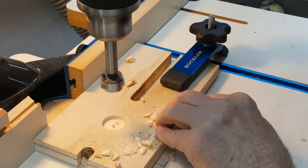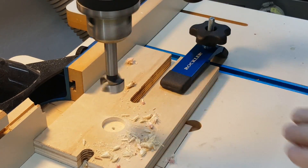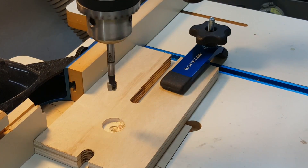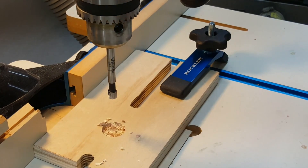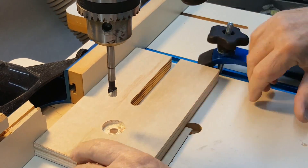A carriage bolt — 5/16 inch by 2 inch — goes through the carriage plate, through the disc, through the pivot plate, and into a washer and lock nut to hold them all together. The head of the bolt snugs up in a 3/4 inch hole drilled partway. A 3/8 inch hole goes all the way through.